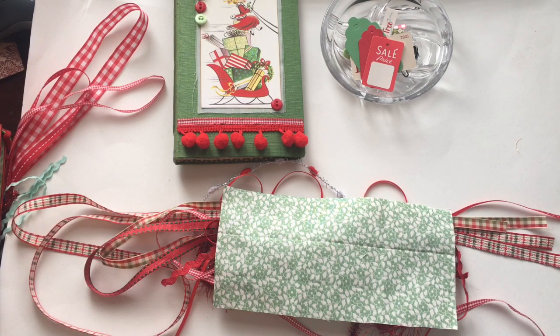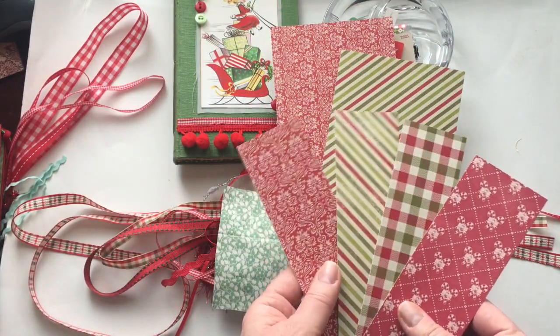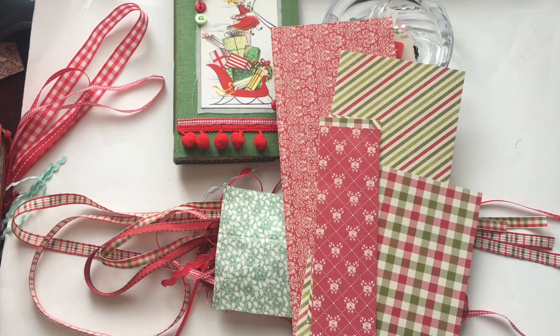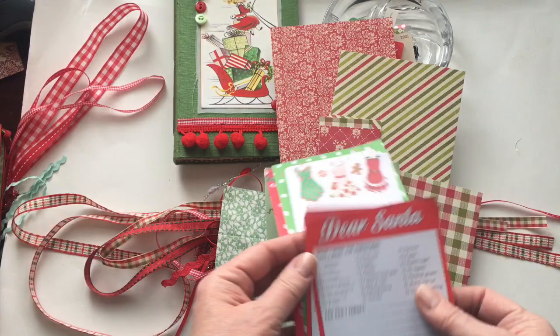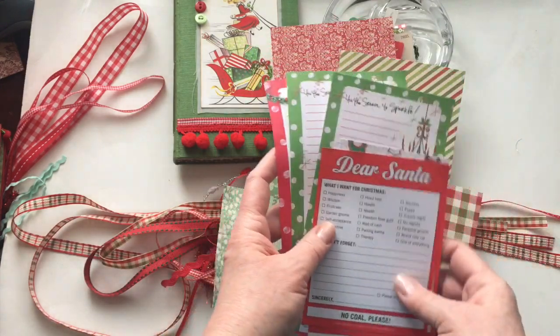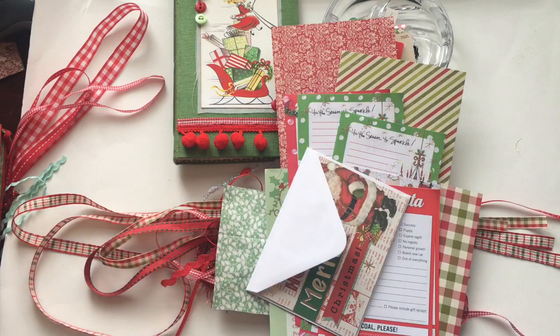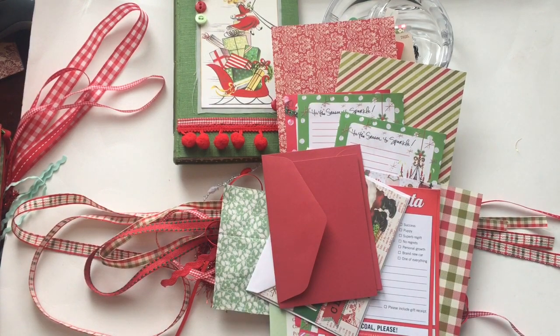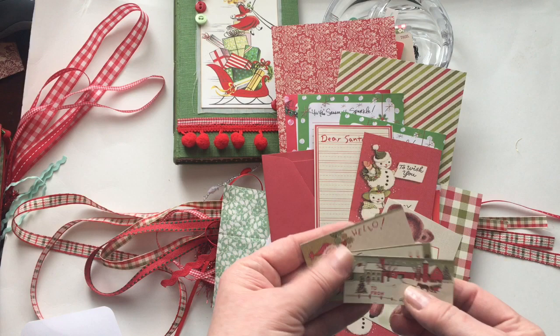In terms of the papers, you'll have three to make pockets from, and then these for tags or additional pockets — whatever you'd like to make from those. There's the 'shop till you drop,' the 'dear Santa,' the aprons, 'tis the season to sparkle,' and the Santa dress. There's also this cute envelope and card, the plain card and envelope, items from the collection, and a few of the smaller tags.